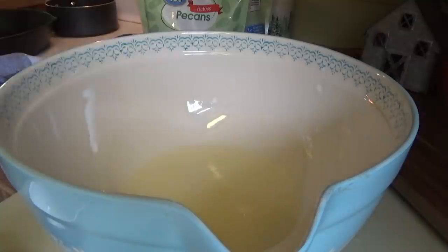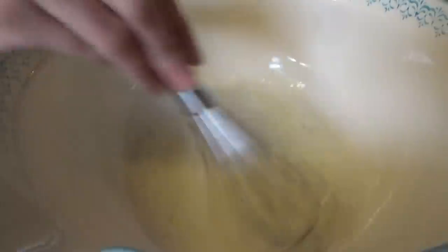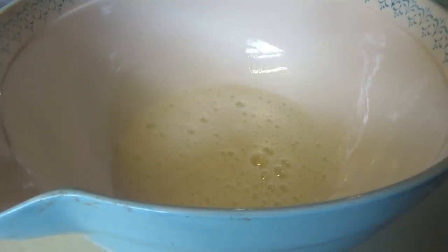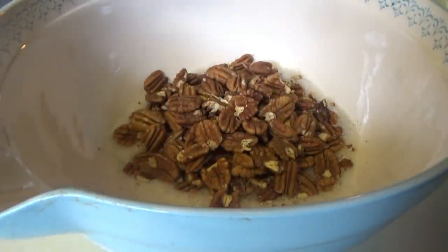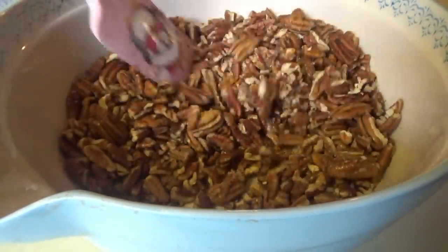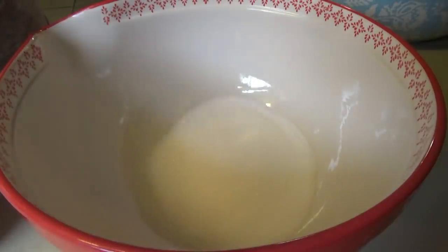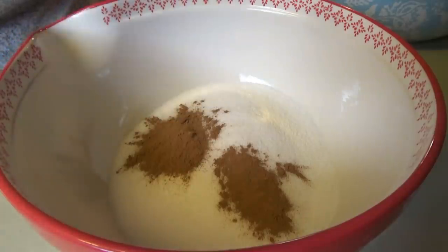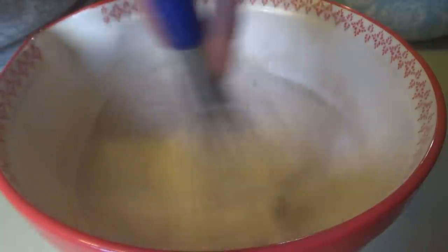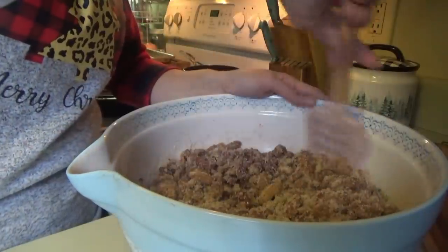So we have the egg whites in there. Now I'm going to put some water - we're just going to whisk that together. You want to whisk them until they're frothy, so we have nice frothiness going on there. Now we're going to pour in the pecans. In this bowl we're going to put the sugar, cinnamon, and salt. Now we're just coating the pecans with the cinnamon sugar mixture.